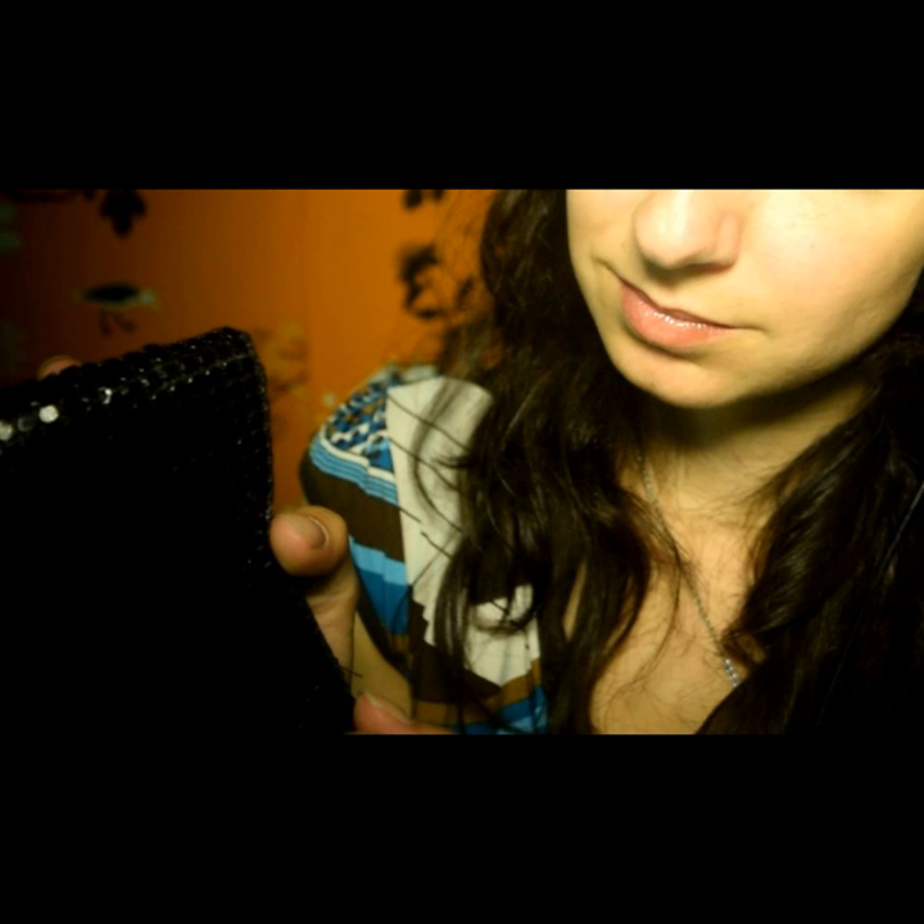Squeezing and cupping it between my hands.